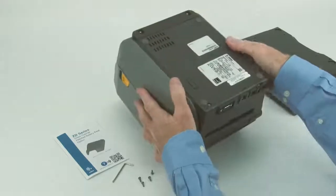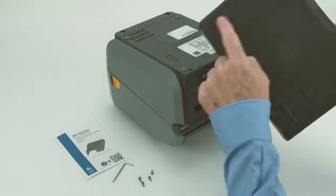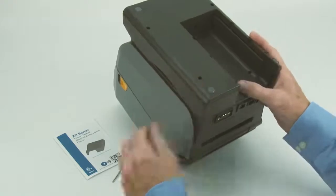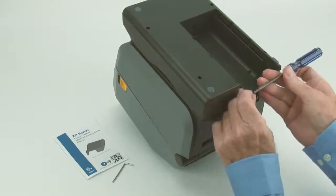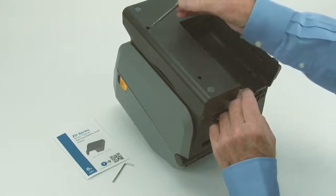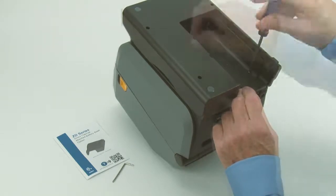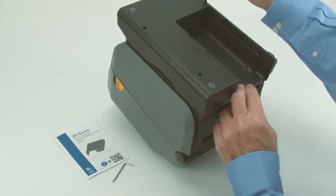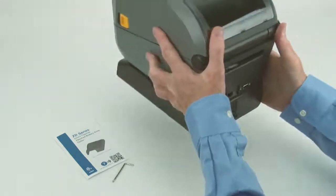To attach the battery option, first position the printer upside down. Place the battery housing on the printer as shown. Attach the housing to the printer using the supplied screws. Then position the printer right side up.